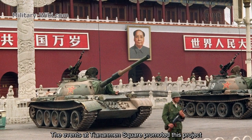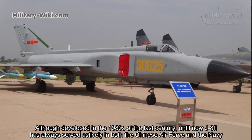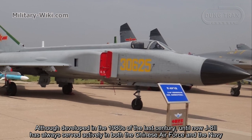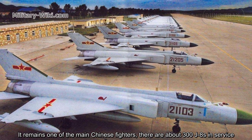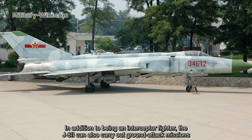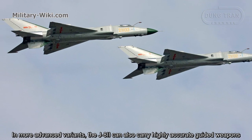The events at Tiananmen Square halted this upgrade project. Although developed in the 1980s, the J8-2 has continued to serve actively in both the Chinese Air Force and the Navy. It remains one of China's main fighters, with about 300 J8s in service. In addition to being an interceptor fighter, the J8-2 can also carry out ground attack missions, and in more advanced variants, it can carry highly accurate guided weapons.